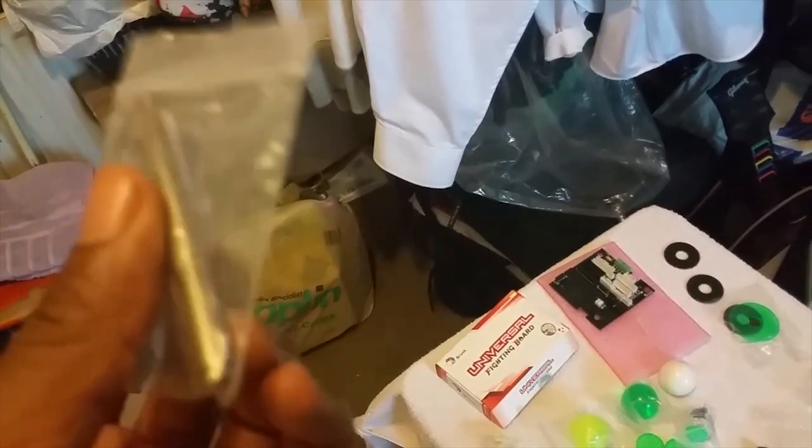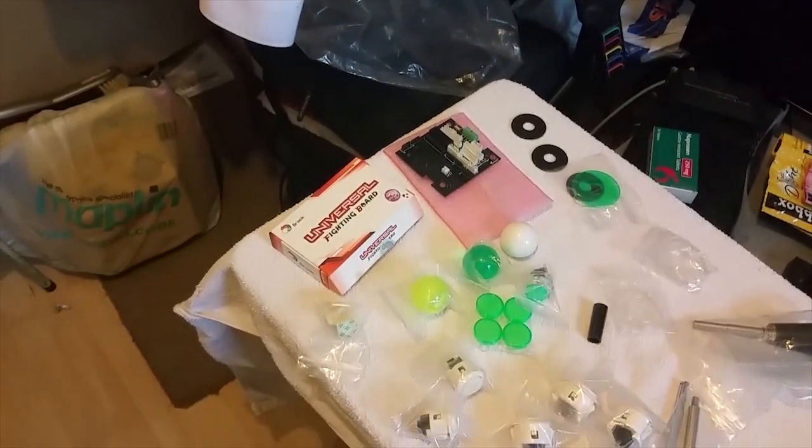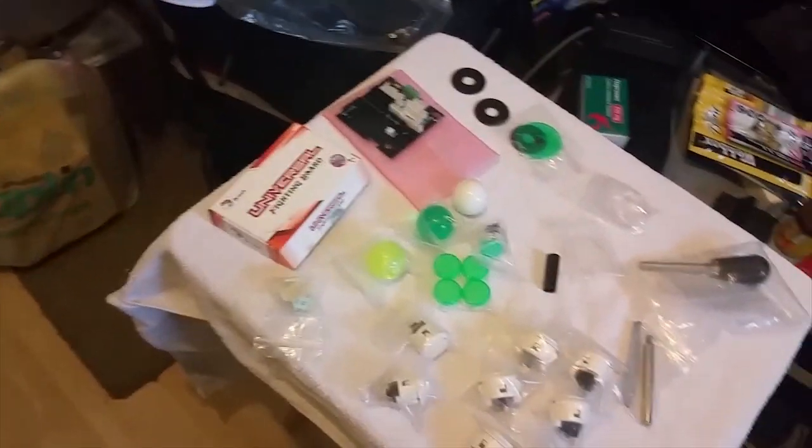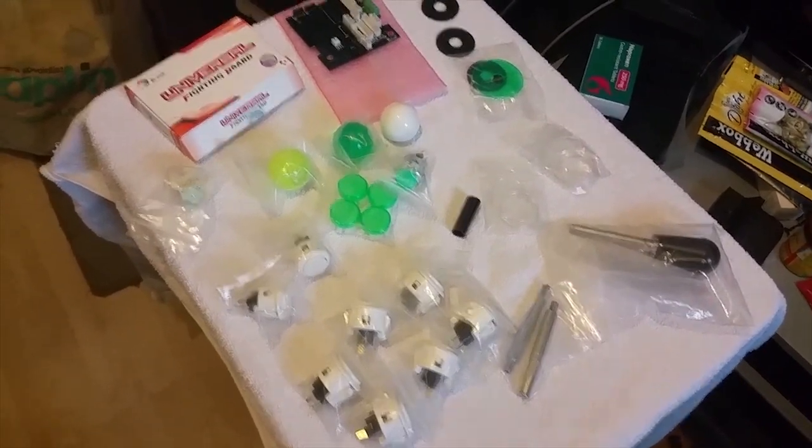So yeah, they've got two of those if people are interested. Hopefully I can make a little bit of money back from the process of this arcade stick — you never know.